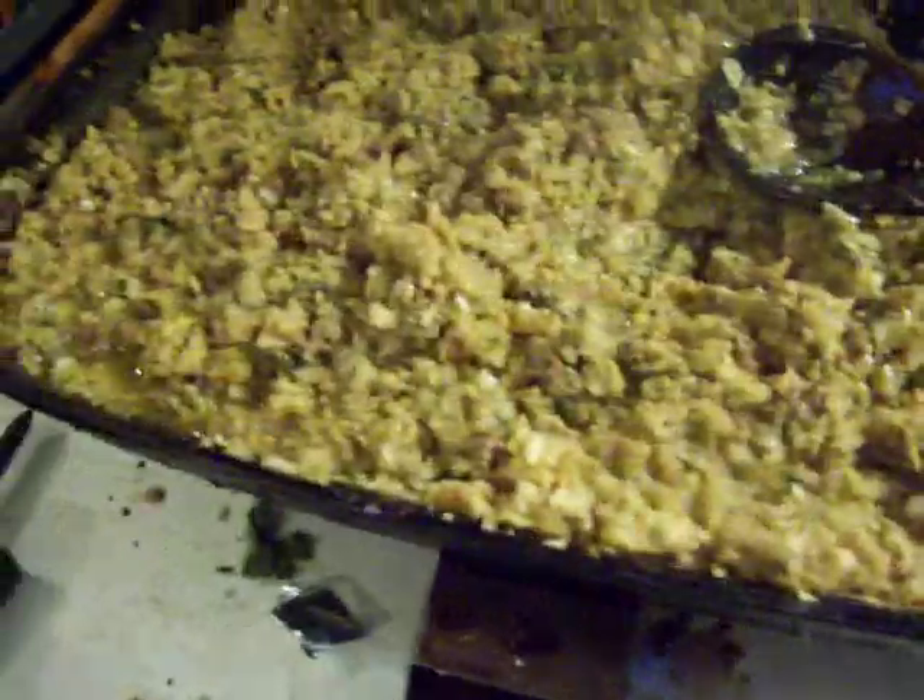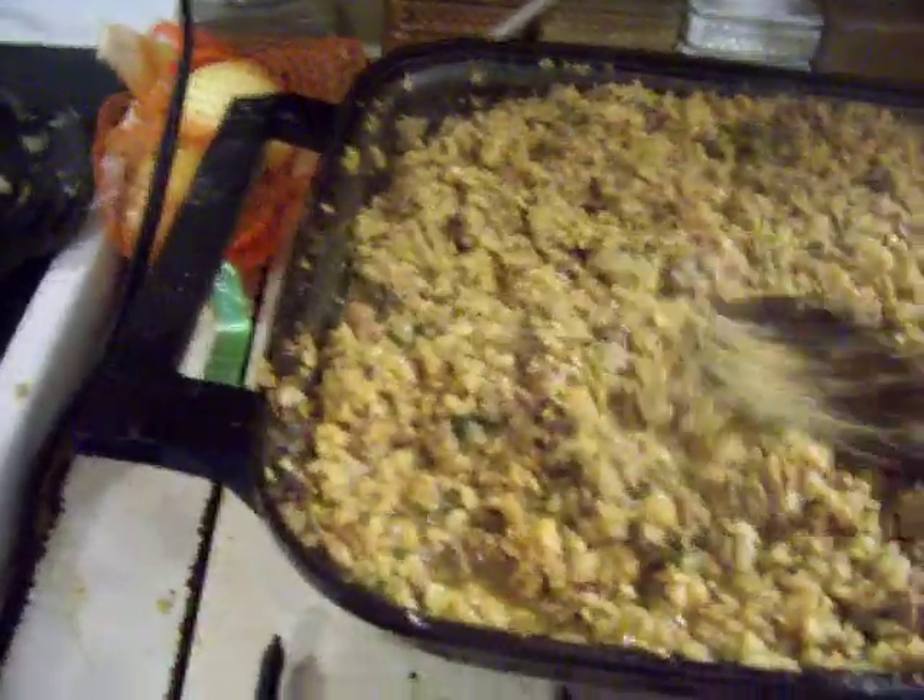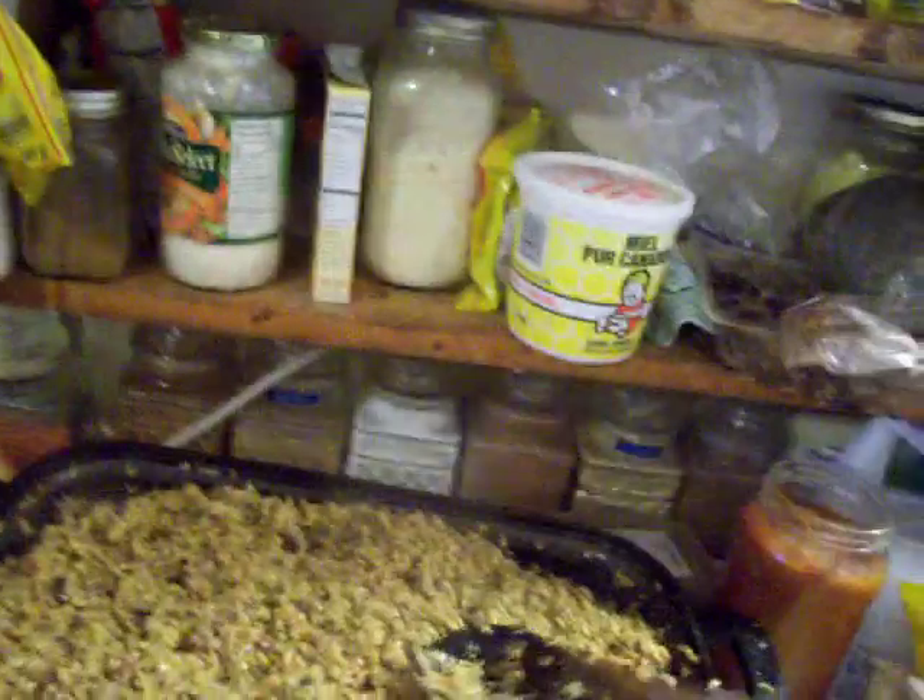And then I added some of this — this is a cream sauce powder. That's good. Wow. Very nice.